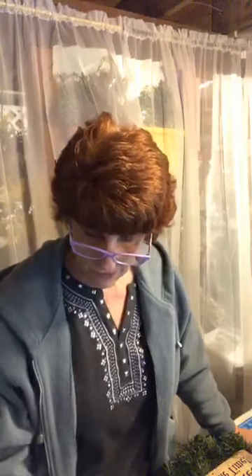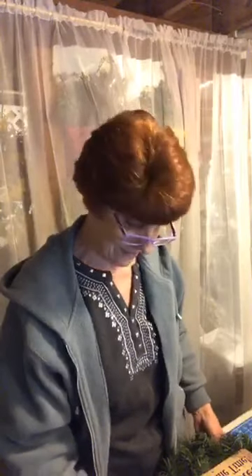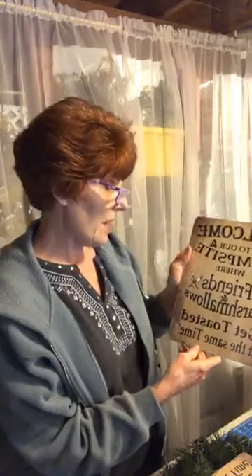We'll give it a few minutes, see if anybody else pops on. We're making a camping wreath tonight. It's that time of year people are going to be getting their campers out and going camping. The sign says: Welcome to our campsite where friends and marshmallows get toasted at the same time.